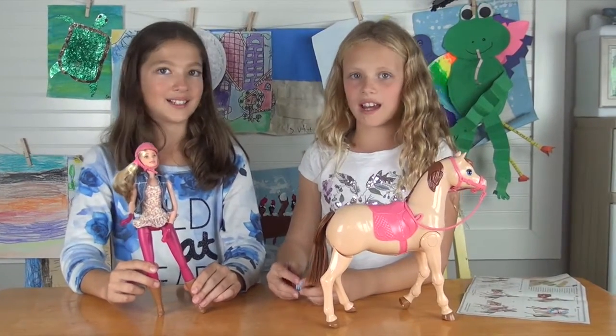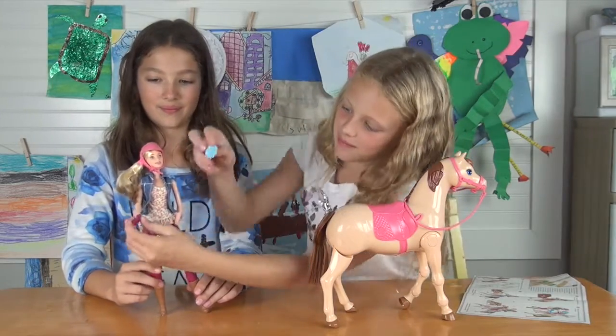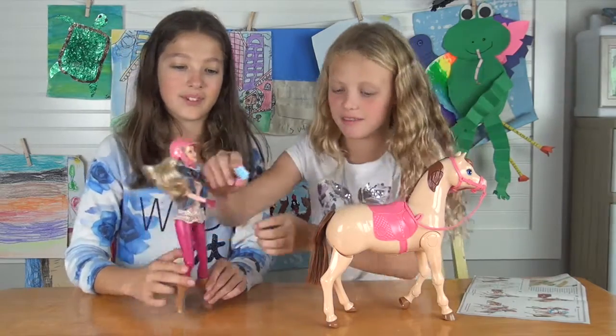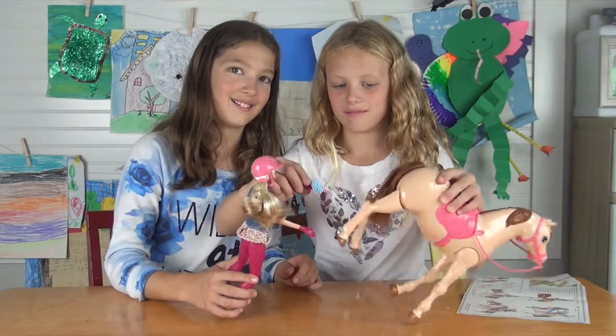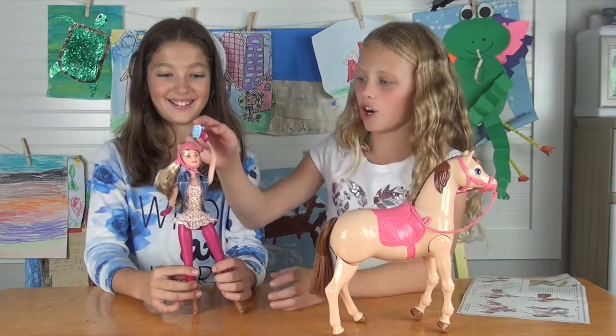So we're gonna try it out! Oh, and I almost forgot — it comes with a little comb. There's a little thing right here, you can put it on there and then you can brush the horse. See, she's reaching it — yep, she's reaching it!